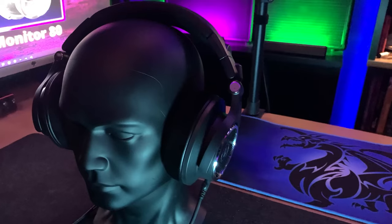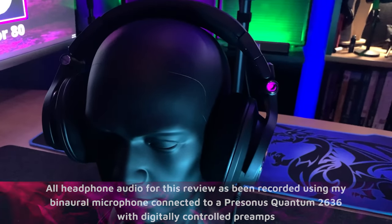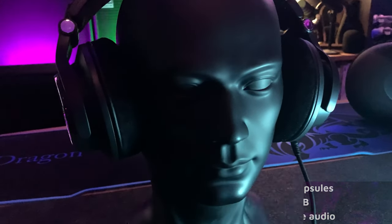I've heard of people switching from one to the other, going through many different sets of headphones until they find one that they like. So we're going to see what these One Audio Monitor 80s are like. The One Audio headphones typically do have a fair amount of bass, but of course this is an open back so it's going to be a little bit different.